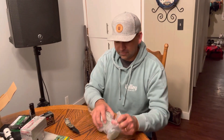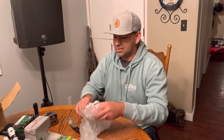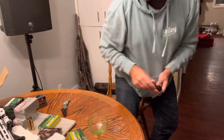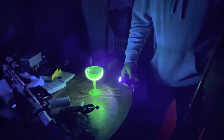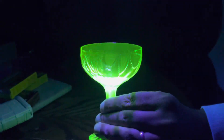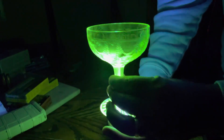I want you to check it out. Let me show you what the cool thing about this is. I'm going to turn the lights off. Check it out. It has just a small amount of uranium in it that makes it glow like that. Isn't that cool?